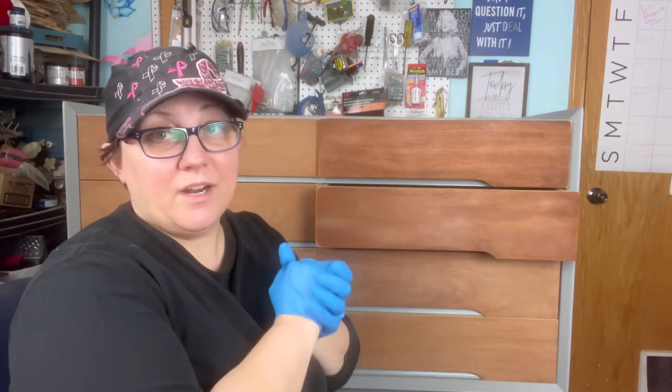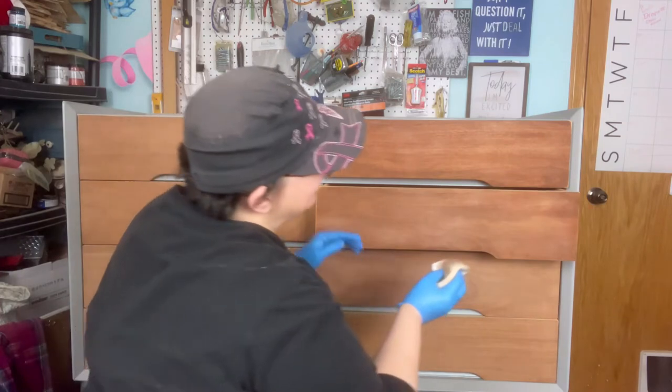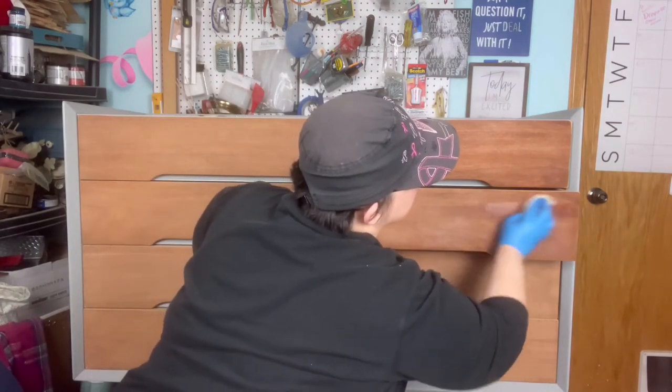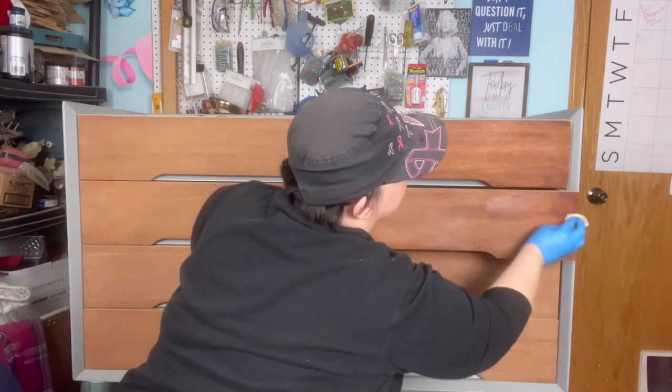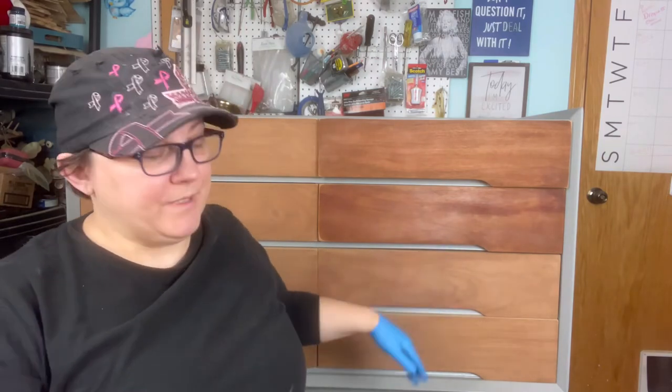Gotta wait for it to dry now. Then we're gonna hit it again. Pray for me — every old piece of furniture throws you some kind of curveball and this one has tossed a couple at me that I'd like to throw back. That's better. Thank you, Lord. Now let's try this one.